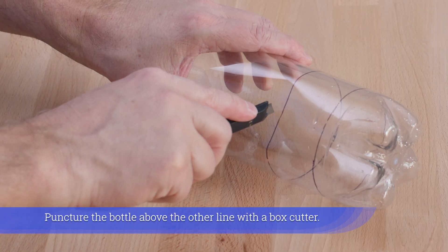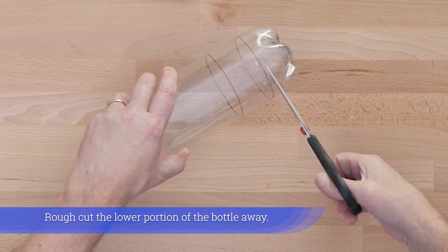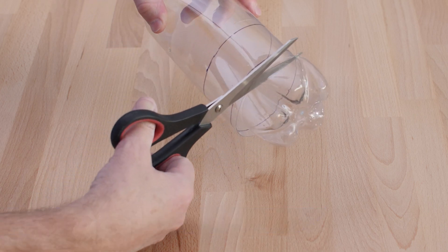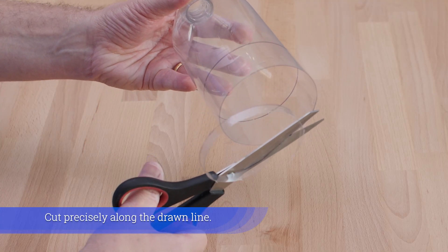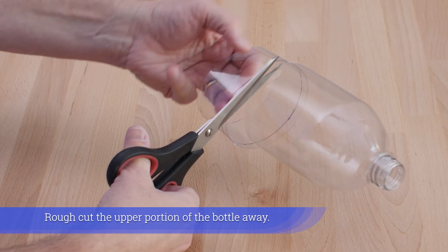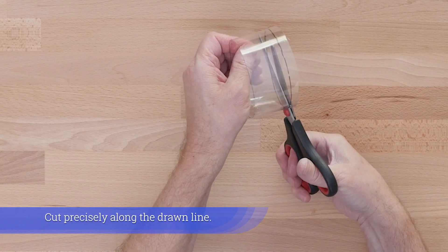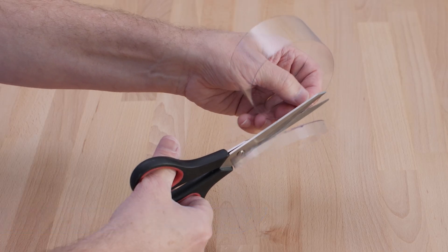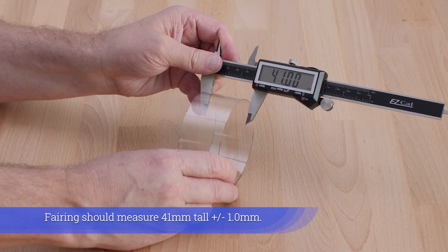Puncture the bottle below the bottom line with a box cutter, then puncture above the other line. Rough cut the lower portion away, then cut precisely along the drawn line. Rough cut the upper portion away and cut precisely along that line. The fairing should measure 41 millimeters tall, plus or minus one millimeter.